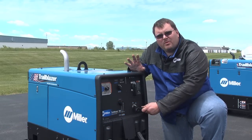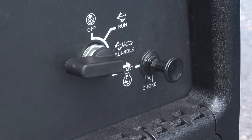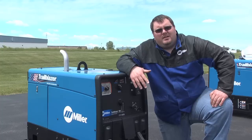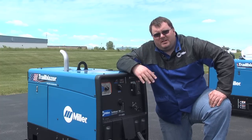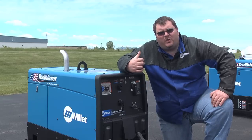I'm going to pull the choke — this is a carbureted engine. Push the choke in, engine goes to high RPM, doesn't sense any load, comes back down to idle, which is 2400 RPM.